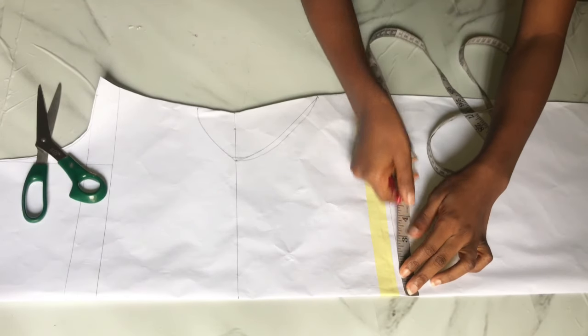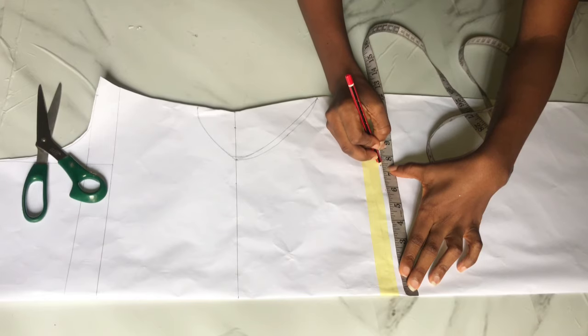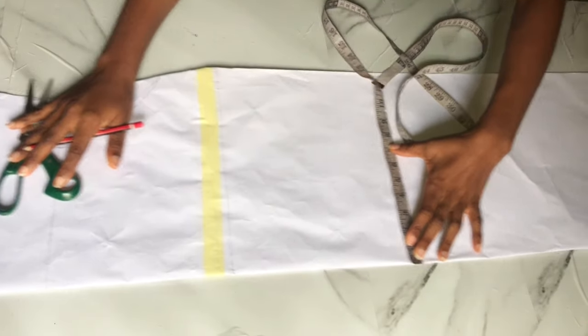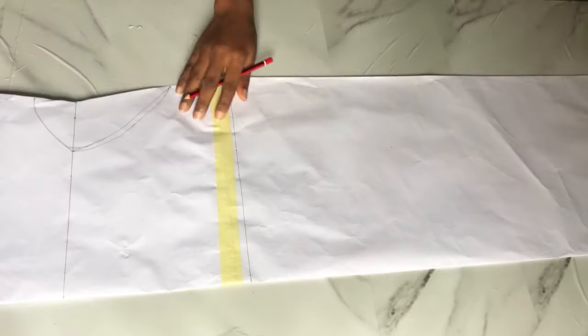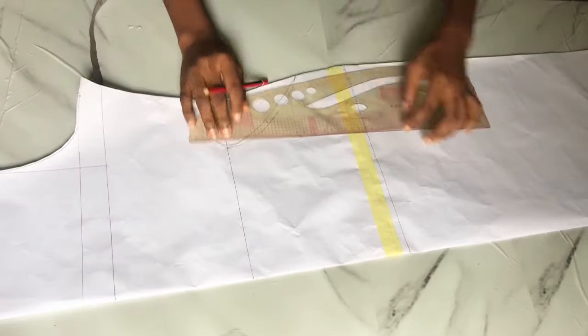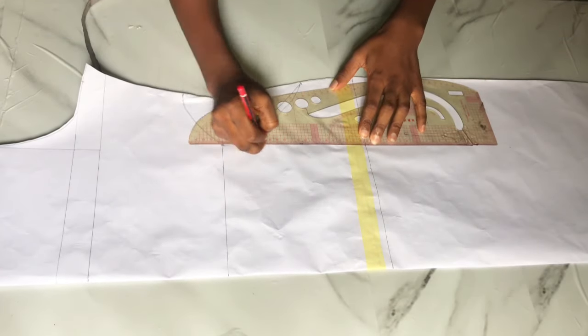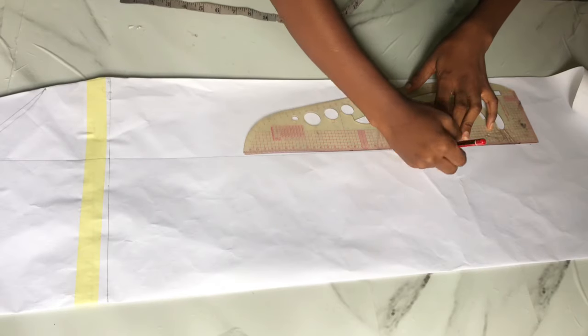Now that the circle is drawn, I place my tape and mark what is left on the hip line, keeping the same measurements all the way to the end of my pattern paper. The exact measurements remaining on the waistline are marked all the way to your dress length. After that, connect the dots into a straight line.